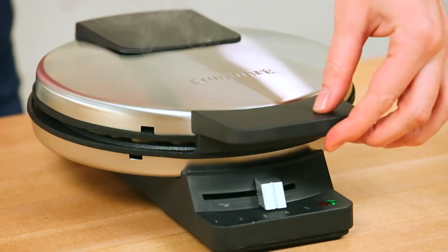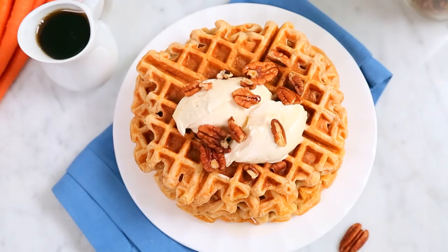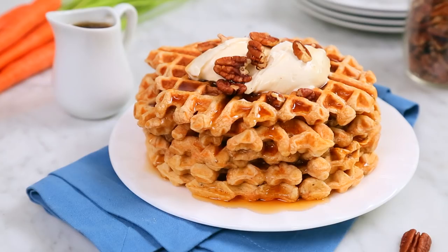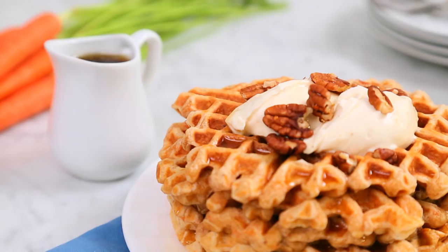You have the option to serve them with maple syrup, but I actually recommend serving them with some maple-flavored cream cheese icing. You can use store-bought if you want to, or you can make your own — I have linked a recipe in the description box below. You're welcome. Come on, guys — there's carrots in there; it's almost like eating a salad.